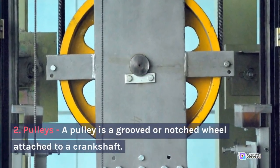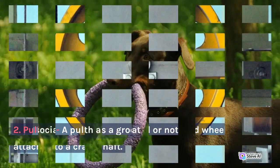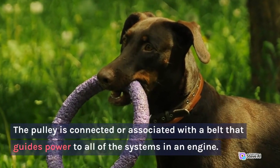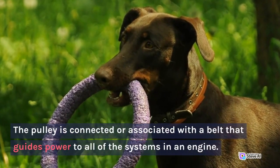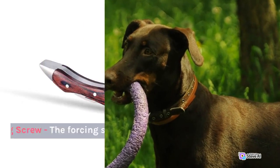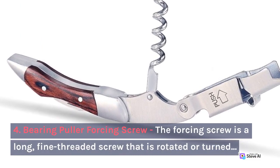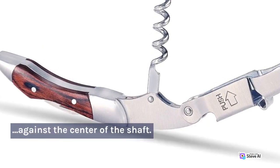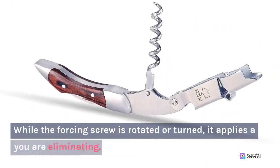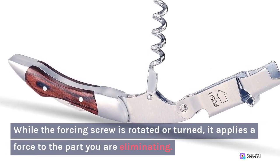2. Pulleys. A pulley is a groove that will attach to a crankshaft. The pulley is connected or associated with a belt that guides power to all of the systems in an engine. 3. Gears. 4. Bearing Puller Forcing Screw. The forcing screw is a long, fine-threaded screw that is rotated or turned against the center of the shaft. While the forcing screw is rotated or turned, it applies a force to the part you are eliminating.